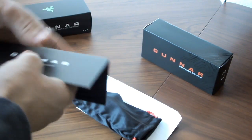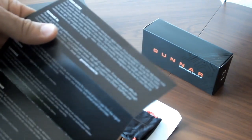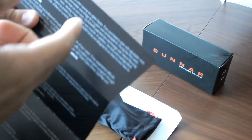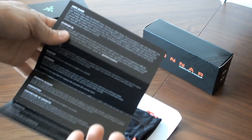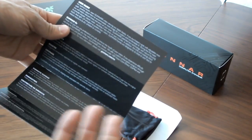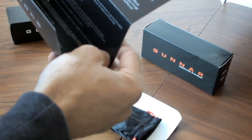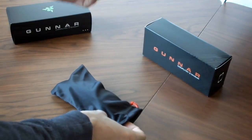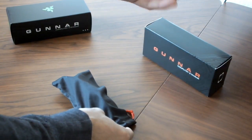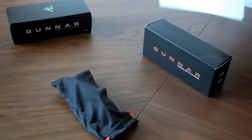We got a couple of different things inside. We got some instructional material — from what I can tell, it's a user guide. Very brief. For optimal results, wear Gunners when viewing any digital display — so it could be like a television, a computer monitor, a computer screen, maybe a games console or something. Let's put that to the side. Let's look at this here — I guess it's a stand for it. It just says Gunner Optics. Maybe I can use that later.